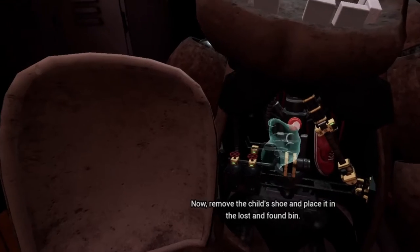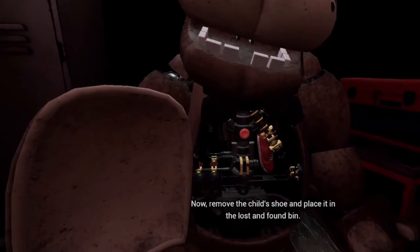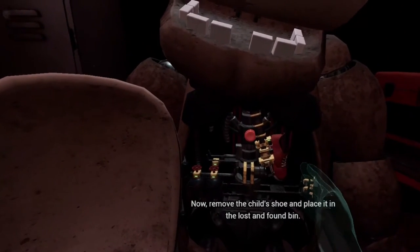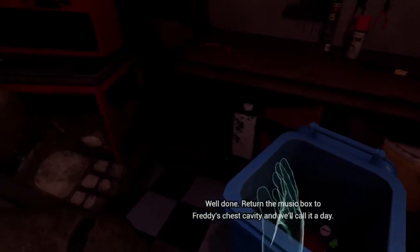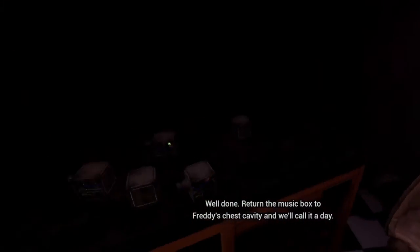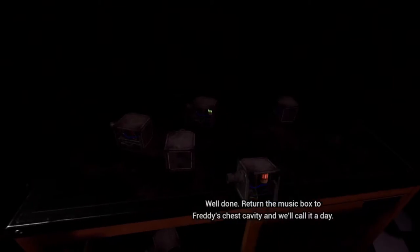To reset the safety latch, remove the child's shoe and place it in the lost and found bin. Well done. Return the music box to Freddy's chest cavity and we'll call it a day.